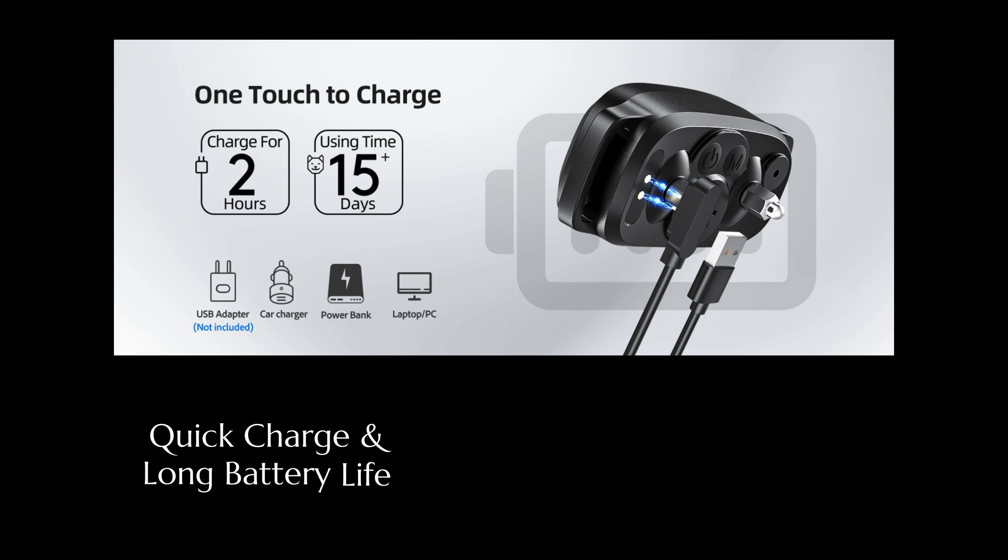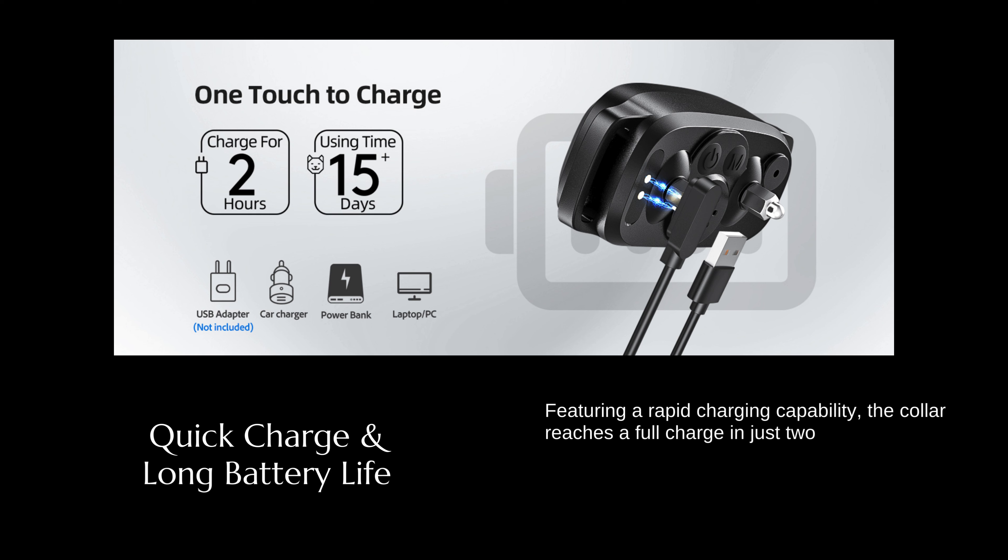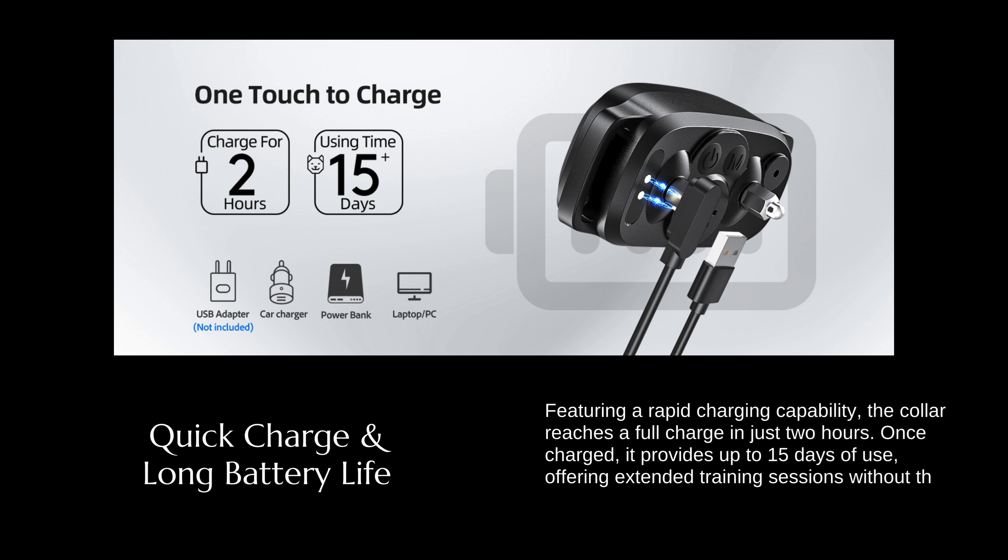Quick charge and long battery life. Featuring a rapid charging capability, the collar reaches a full charge in just two hours. Once charged, it provides up to 15 days of use, offering extended training sessions without the need for frequent recharging.